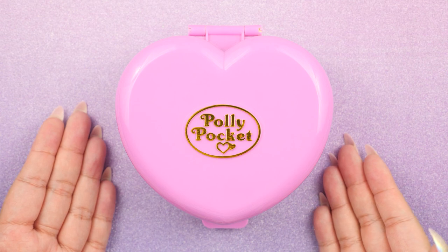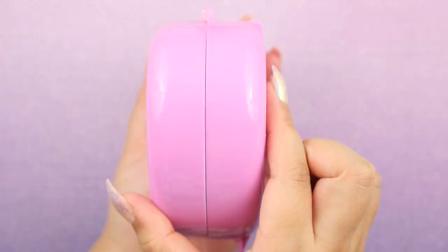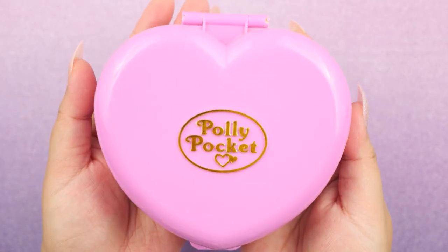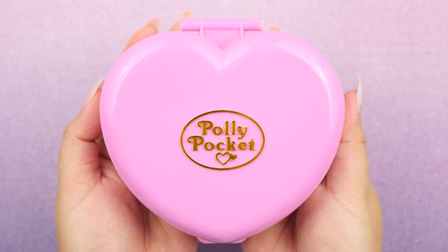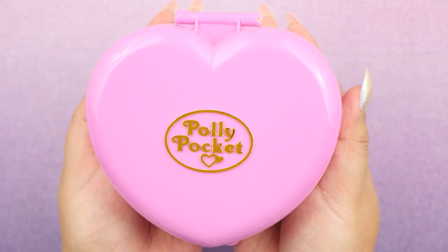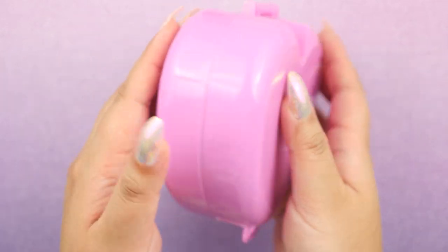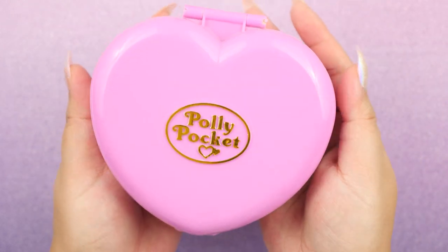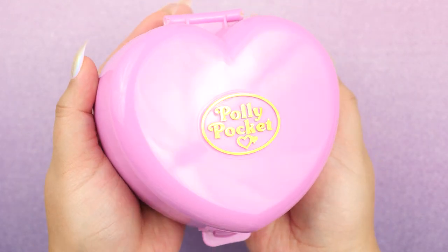This is the beautiful Starlight Castle. It comes in a medium-sized heart-shaped compact. It's also really thick and it's got some weight to it. I say medium-sized because there are definitely larger compacts that we've seen and much smaller ones as well. This is from 1992 and it's one of the earlier Polly Pockets. The exterior is very simple — I love how simple it is because it's very traditional. And of course, I had to give it a brand new super shiny logo.